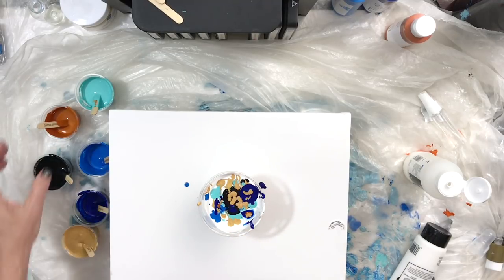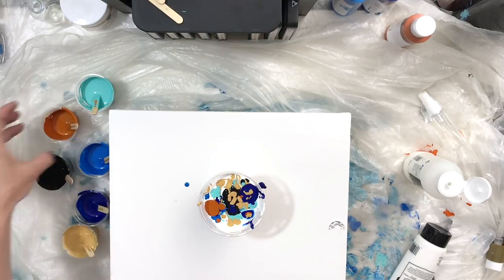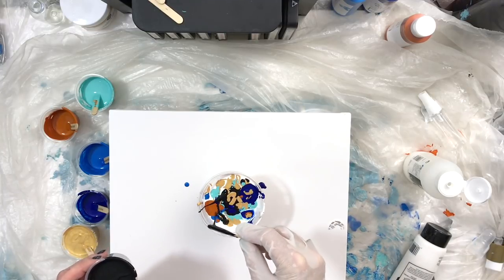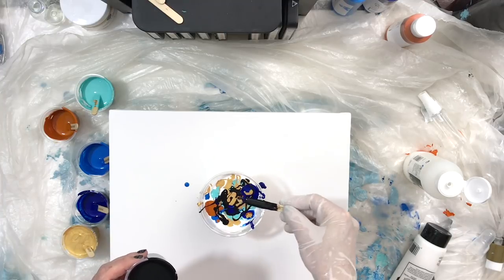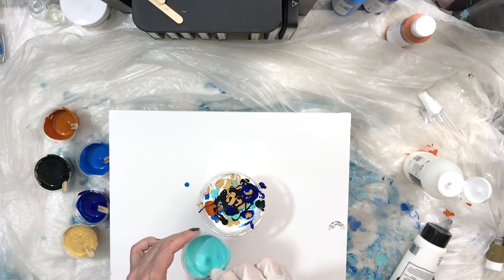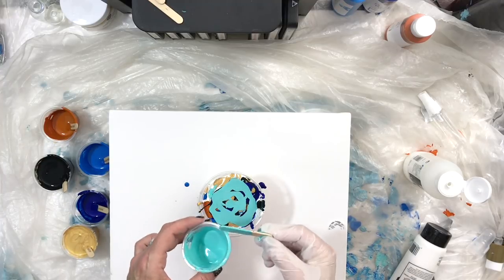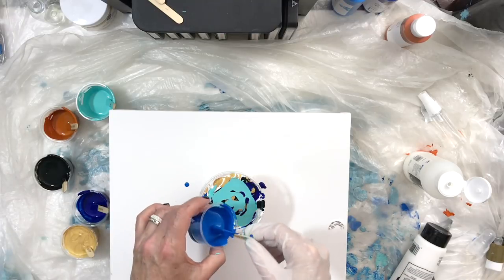You want the paint at a consistency that it will run off the craft stick fairly quickly — see, I'm showing you how thin the paint is; you can see how quickly it runs off the craft stick. It's got lots of really interesting colors in here, and I'm trying not to mix the blue and the orange at the same moment — keeping the cobalt blue and the orange separated with the turquoise, the gold, and the black and the white.